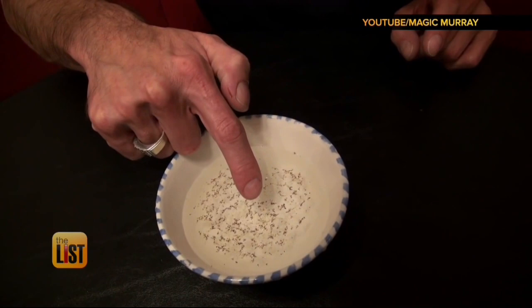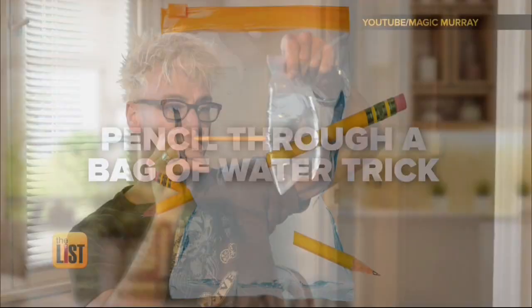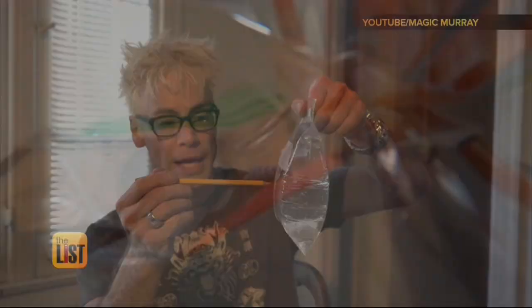Murray's next trick: pencil through a bag of water. Look at that — kinda cool, huh? For this, you'll need a sharp pencil and a sealed bag of water. And the magic here, Murray says, is science. As soon as you push the pencil into the plastic bag,